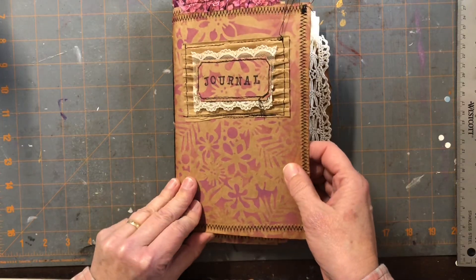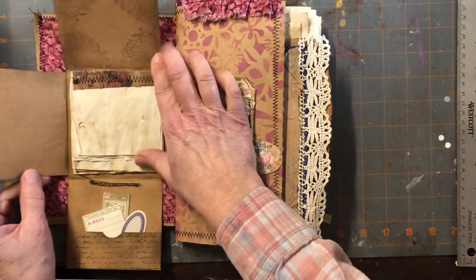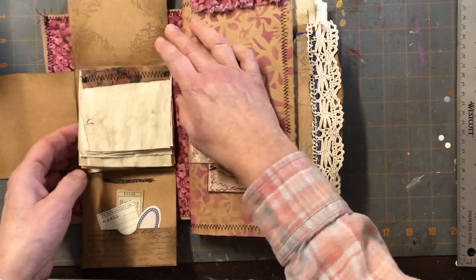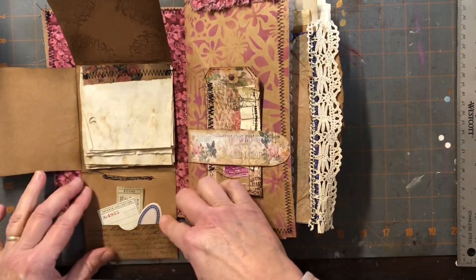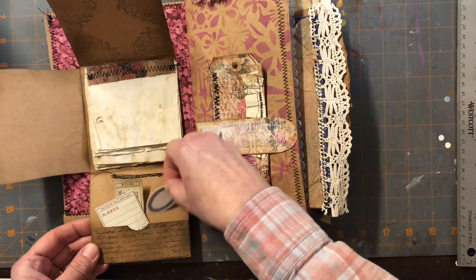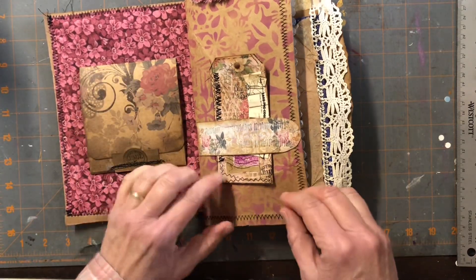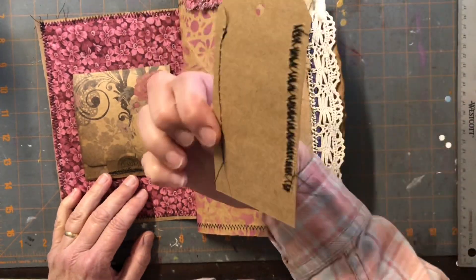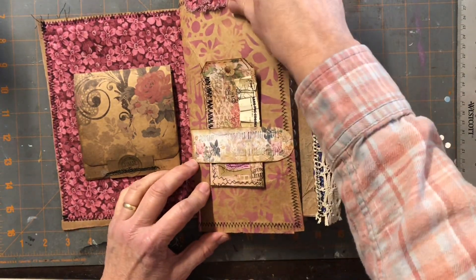Inside I did this open — I don't know what to call it — kind of a hidden pocket or something like that. Got some fun papers here for journaling on, got a little pocket here with some stuff in it, just little fun things, and then it just goes right back in there and shuts. So that's kind of cool — a little secret spot. Here's a little ticket that fits in this little belly band.